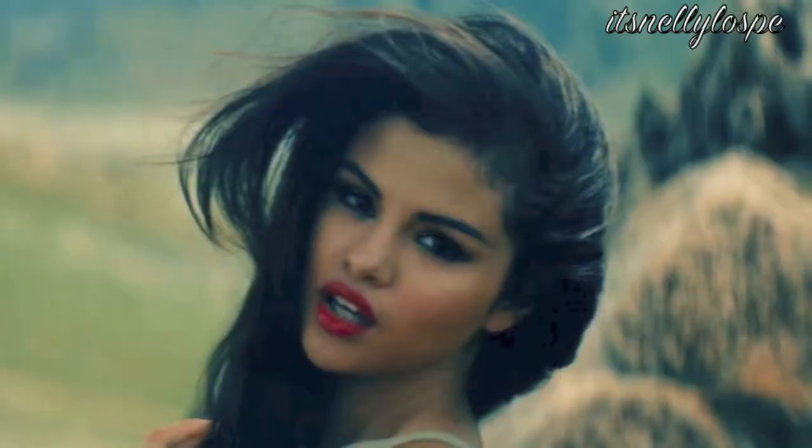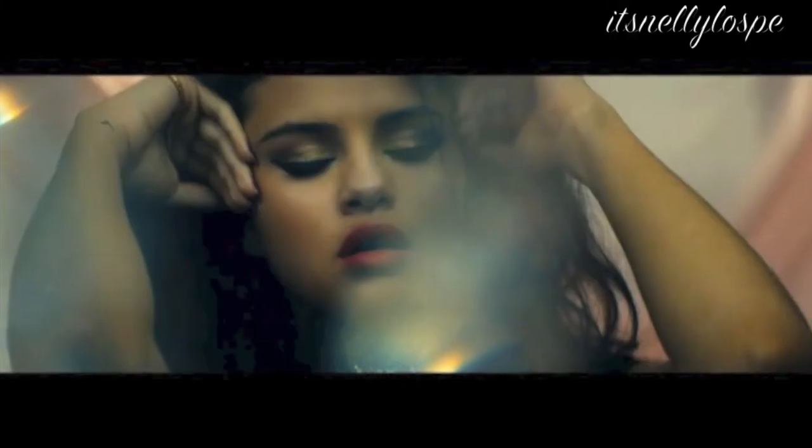Hey guys! So I'm here with a tutorial on Selena Gomez's Come and Get It music video — her makeup and her hairstyle. She's just very gorgeous, young and beautiful. I just try to get the same smoky eyes and red lips look, and her hair is kind of wavy and messy, so I try to recreate that. So if you guys want to know how I did the recreation, just keep on watching and I hope you guys love it.